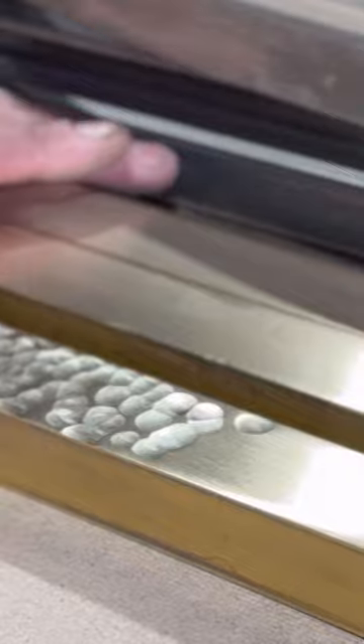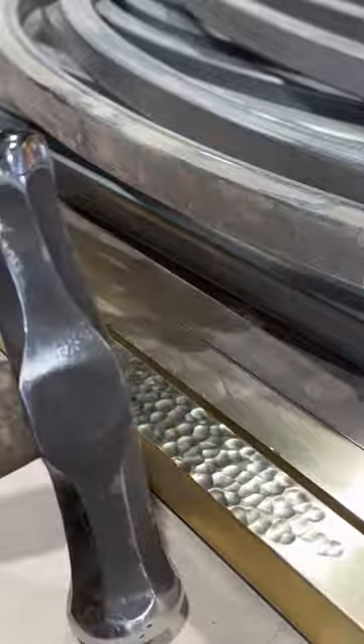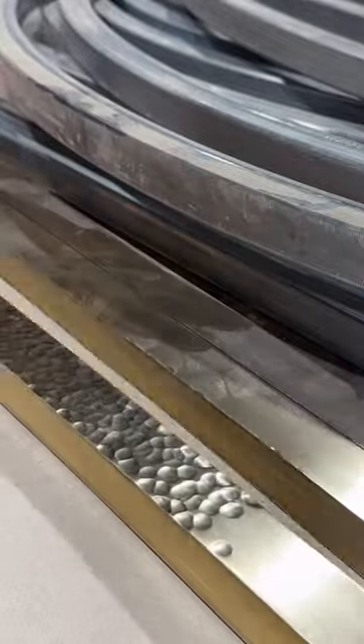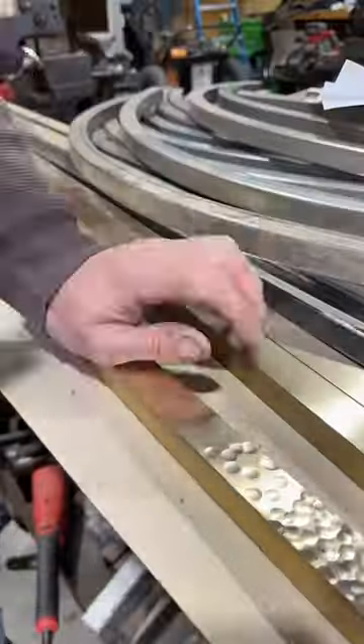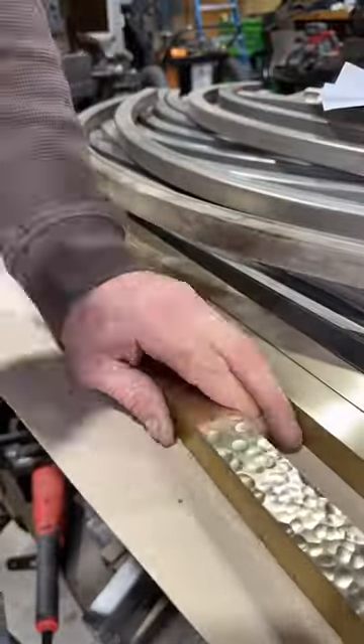Here you can see in real time the blows being struck into the work. There are two different sides to this hammer, and we do flip the hammer and bury the blows so that there's a random and beautiful texture in the metal.